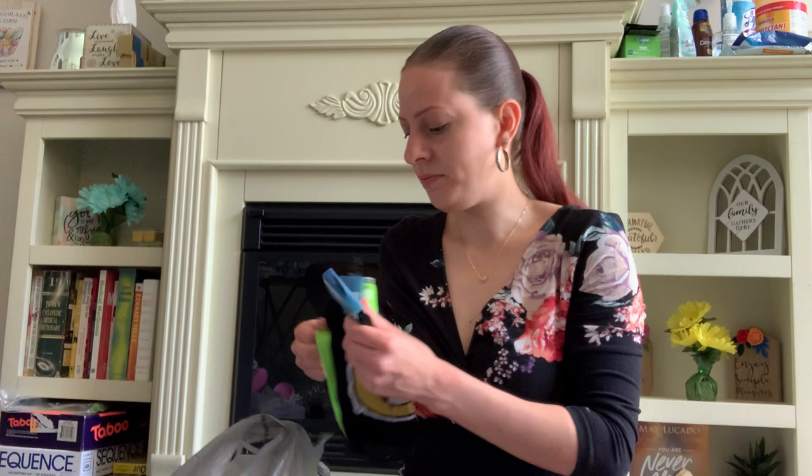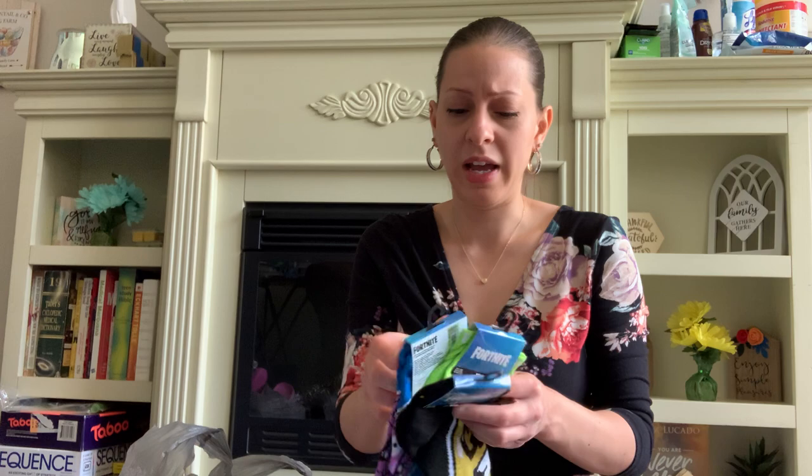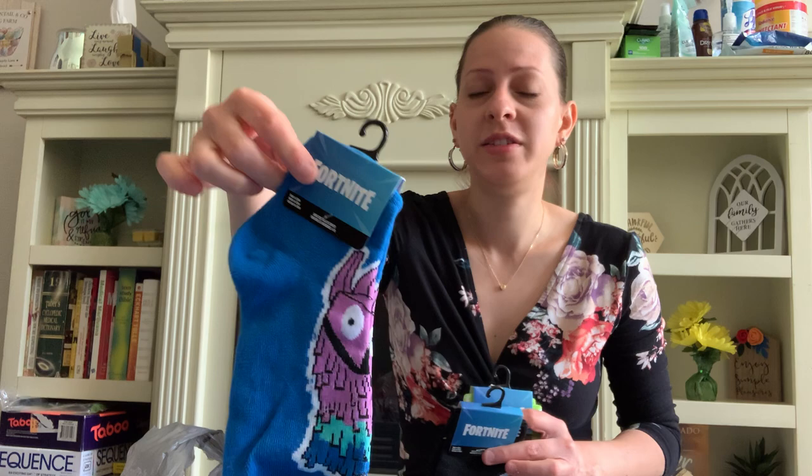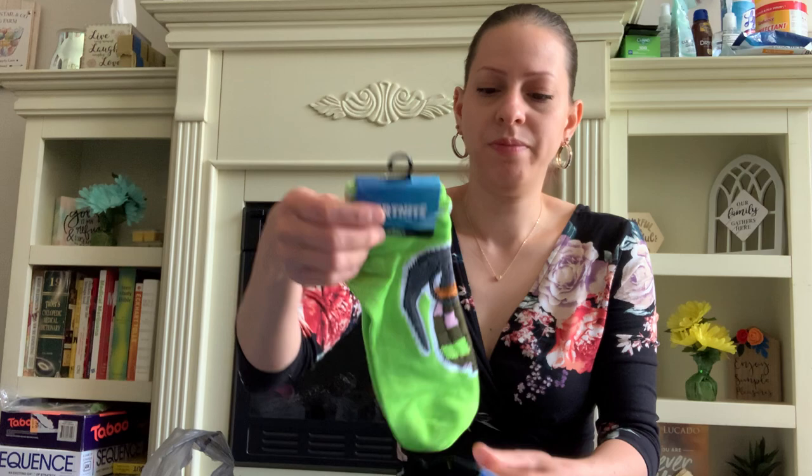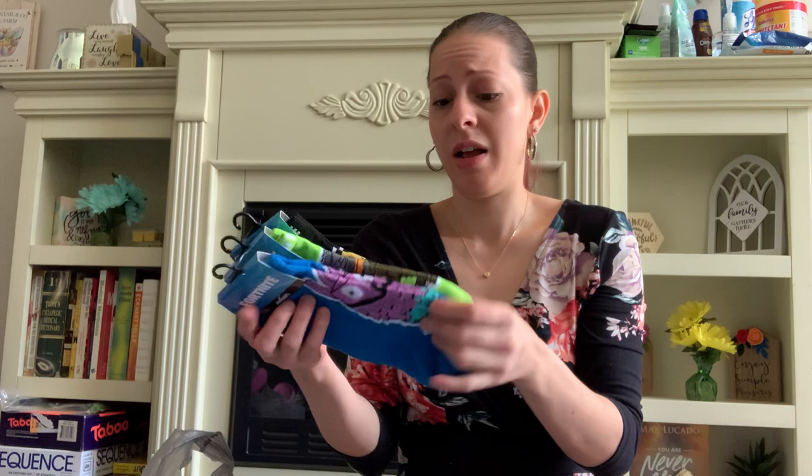They also have these new Fortnite socks. If you have kids who love Fortnite, these will be great gifts for them. They're nice little low-cut ankle socks. There's a llama design, a grenade, and some kind of smiley face emoji. I got all three — these will be gifts for people. My son used to love Fortnite but I'll ask him — if not, they'll be gifted to someone else.